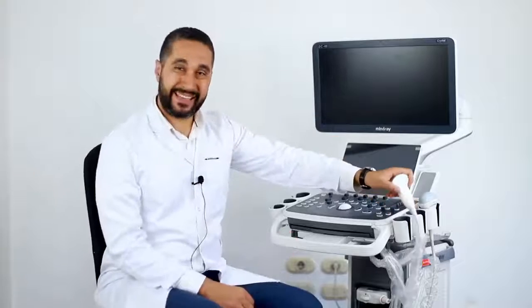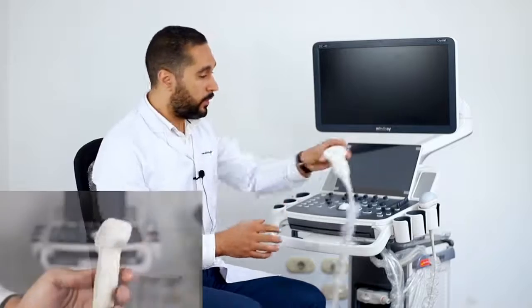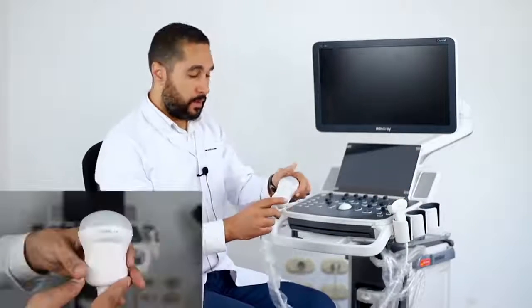With this machine you can do a precise, strong, and quick acquisition. The DC40 has the convex single crystal probe. This probe model is the SCC5-1N. We also have the 4D single crystal probe, the SCD8-1E.